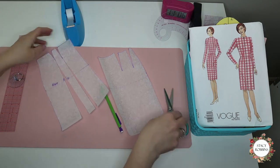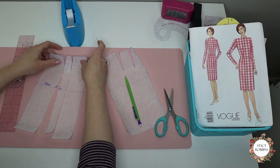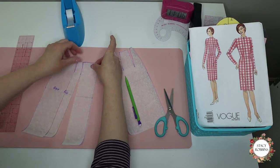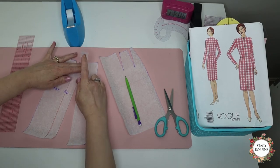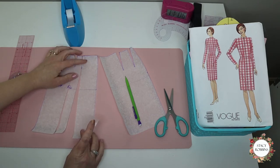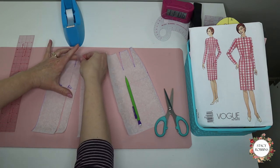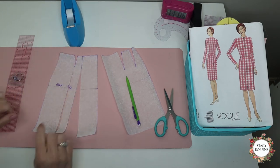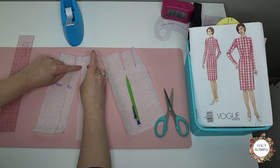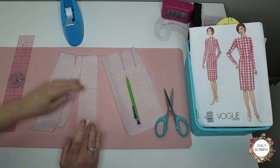Now that I have cut both of those through, you can see how easily they move. I'm going to grab another small piece of tape and tape shut my darts. Slopers have no seam allowance on them yet, so we're just matching dart leg to dart leg. You can see how wide that small dart opened up the skirt down at the bottom — how much it opened up the hem. I'm just going to pin that shut with the dart legs just touching, not overlapping, because if we overlap them it will change the fit — it will make it smaller at the waist.